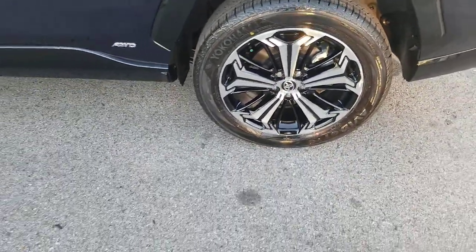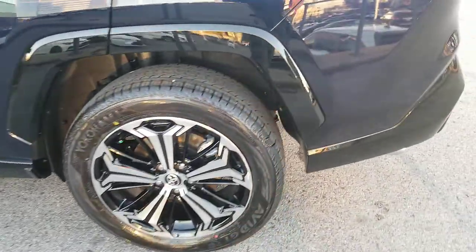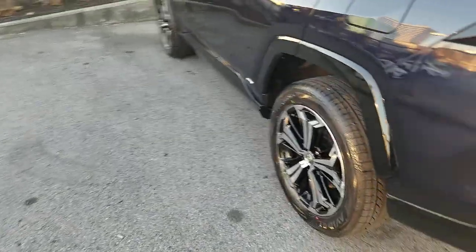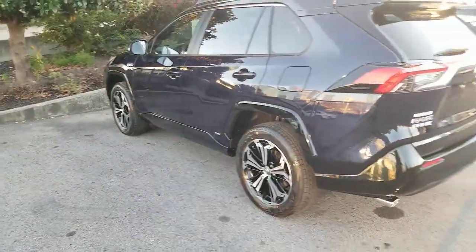This is specific to the XSE, by the way. The SE has a different wheel — it's an 18-inch, not the 19. But you can see that it's the Prime and then the XSE, of course. That is the wheel that is on the new RAV4 Prime.